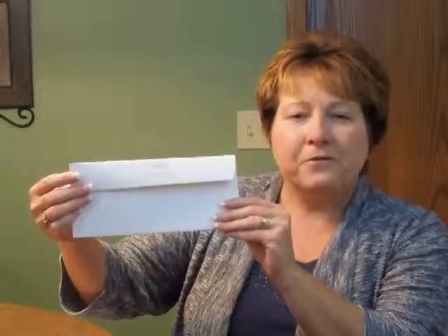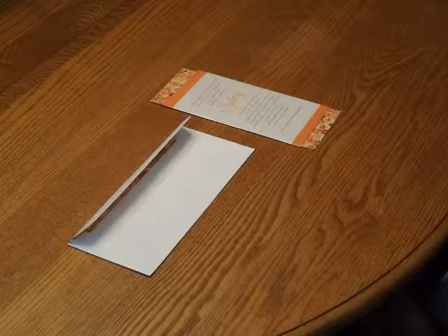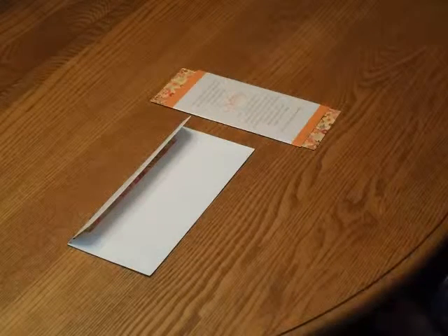This Bat Mitzvah invitation comes with single bright white envelopes. We show it here with the return address on the flat and an optional lining on the inside. You may purchase this invitation ensemble from invitationsforless.com. I'm going to demonstrate how to properly insert your invitation into the envelope.